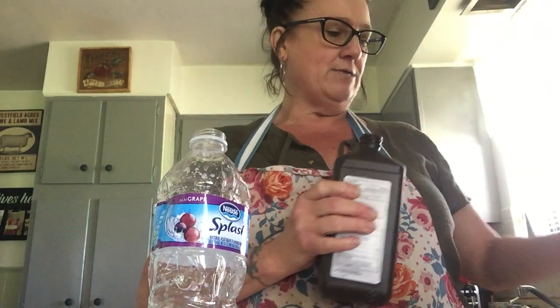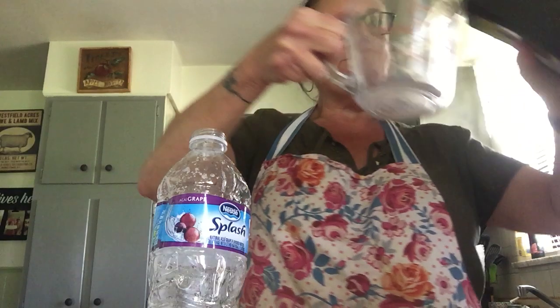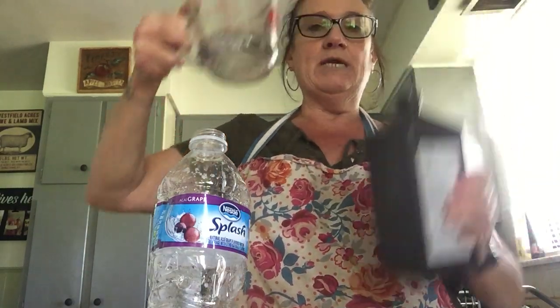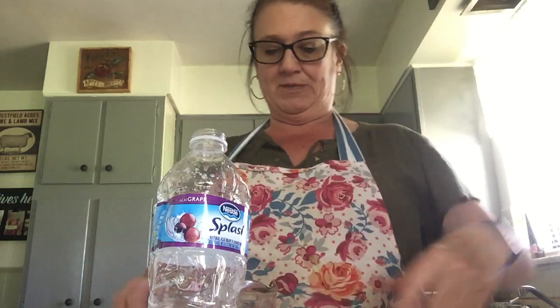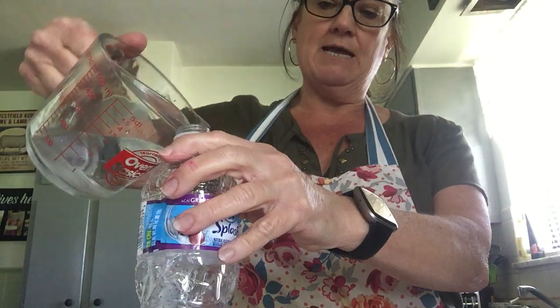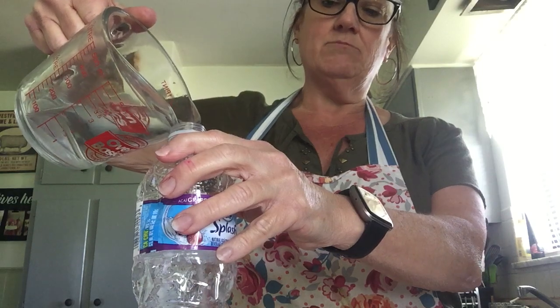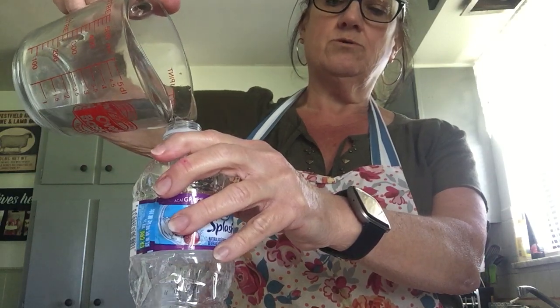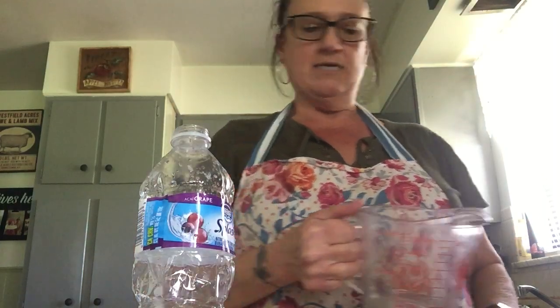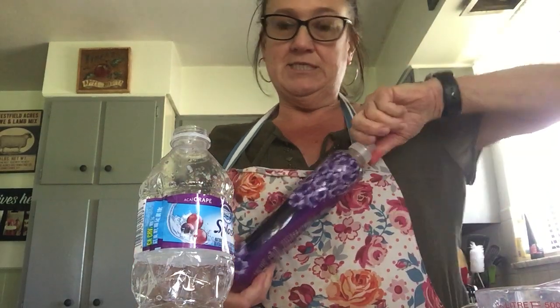The first thing I'm gonna do is measure out a half a cup of peroxide. You need to let a grown-up help you with this — it's messy, and I'd rather you be safe. So I'm gonna take my half cup of peroxide and pour it into my bottle. Didn't do anything yet, did it?